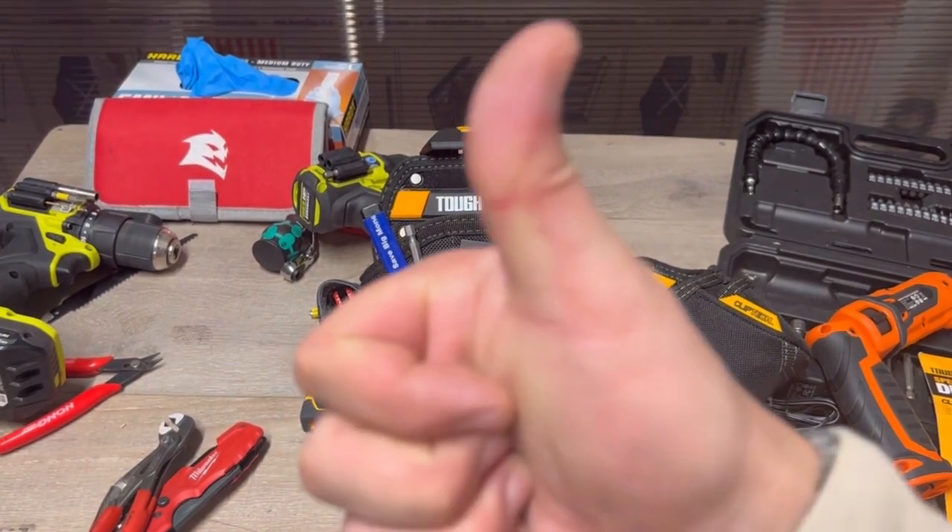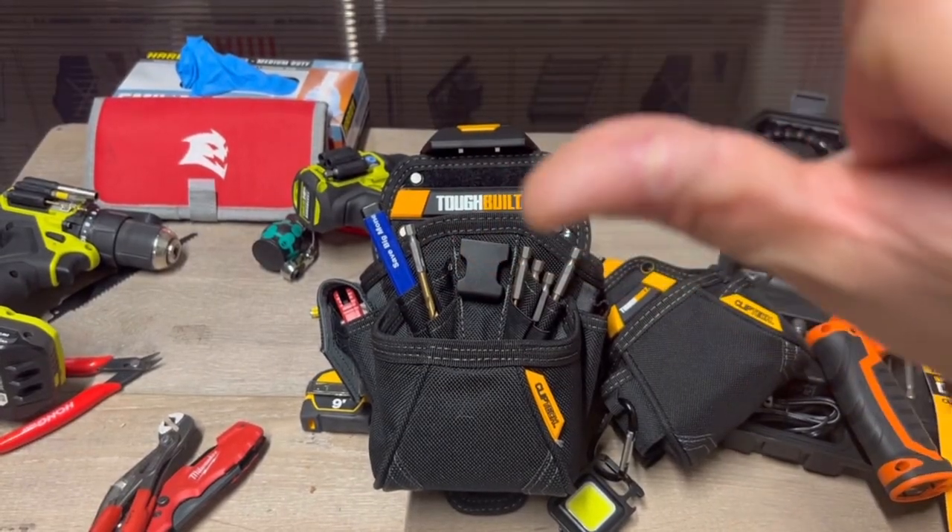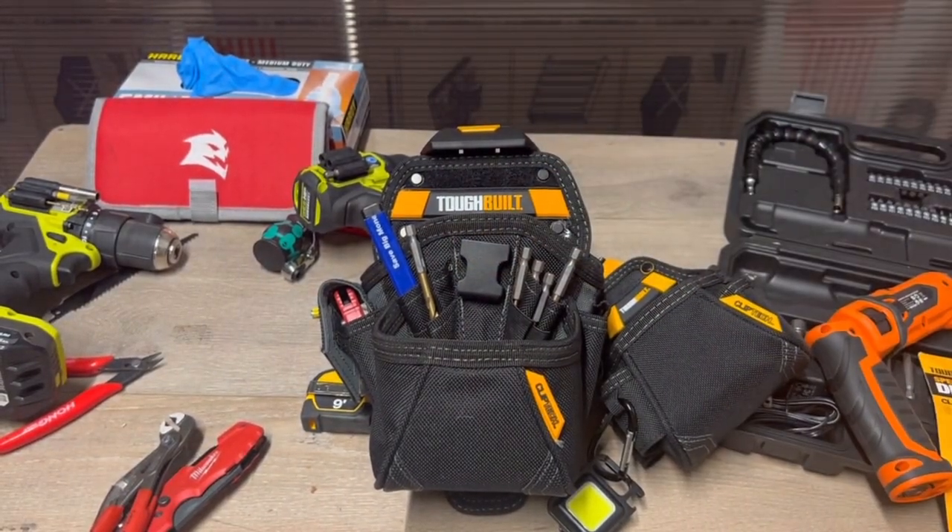Thanks for watching. If you liked it, give a thumbs up. Hey, look — my thumb is getting better, tape's off now. Have yourself a good day.